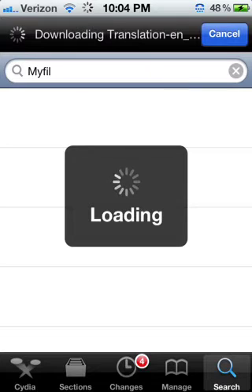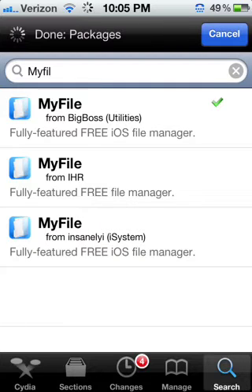You go and search — just regular search. You don't need any manage sources or packages or whatever you want to call them. What we have to download is this thing called MyFile. Let me get this to load really quick. Okay, so there it is — MyFile.